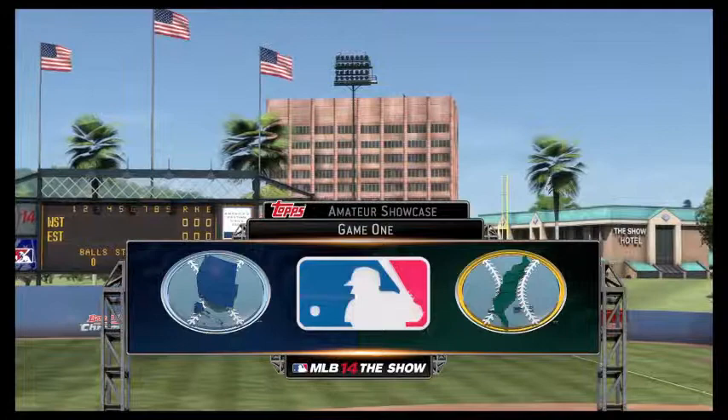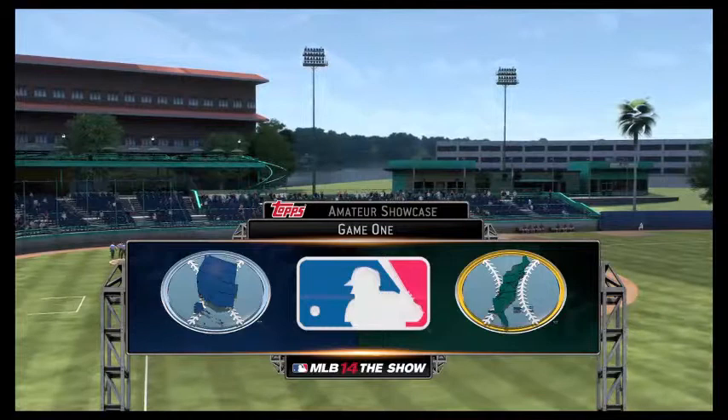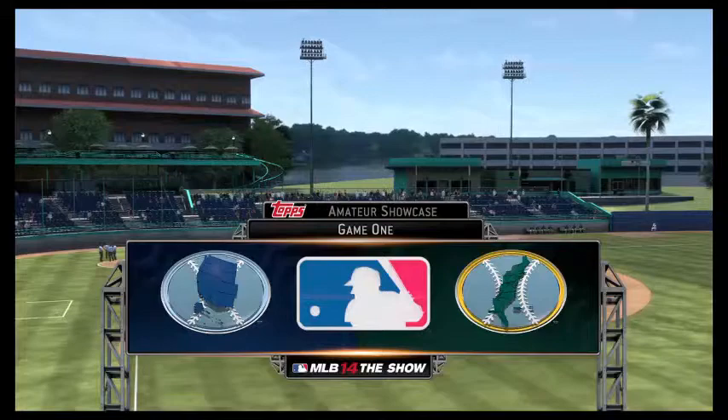What's up guys and welcome to the first ever series for me, Road to the Show, Juan Rivera Series. I'm going to see that Perez is bringing you more baseball soon in the future.